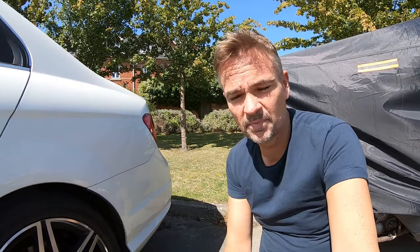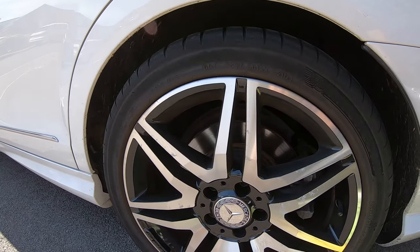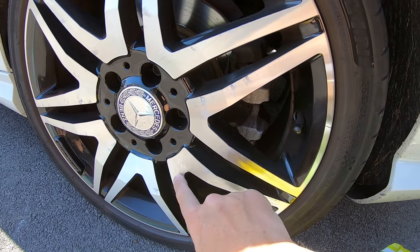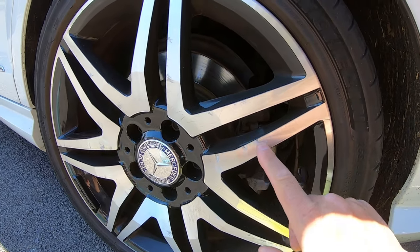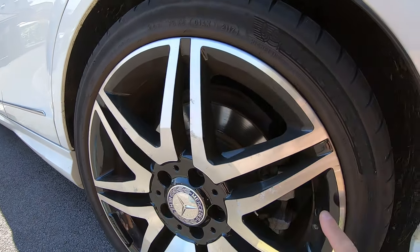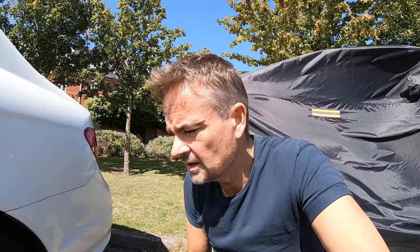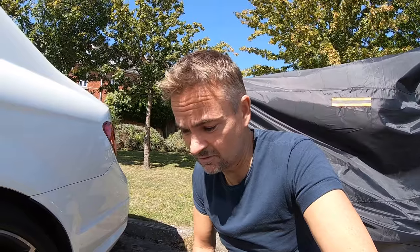I've been shy about clearing this for far too long and I've really got to get on with this job because it's starting to look bad. Let's take a closer look - it's a very bright hot day so I don't know if you'll see the full extent. You can see where somebody scratched the wheels, and you can see this milky corrosion here getting worse all the time. This is the worst wheel so I'm focusing on just this one today.